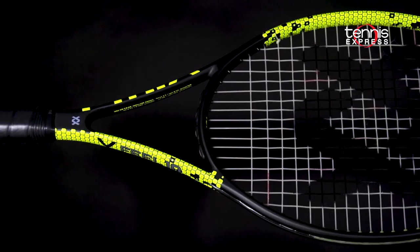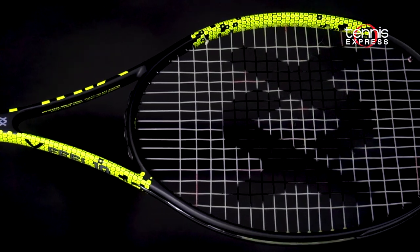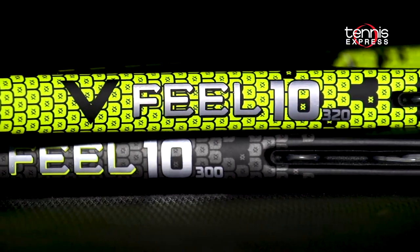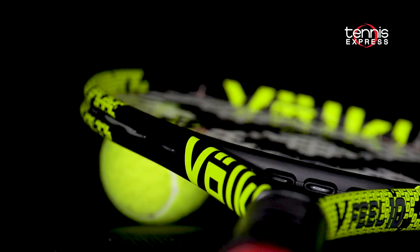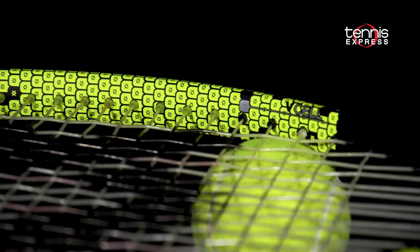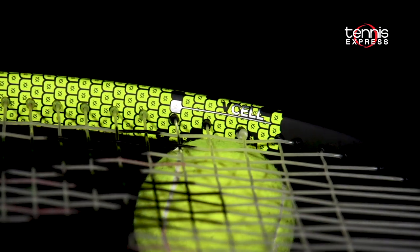The racket features the tried and true Super G grommet system to increase energy return. Revolutionary EVA technology has been added to the V-Field 10, providing 35% more torsional strength and 25% more shock absorption.